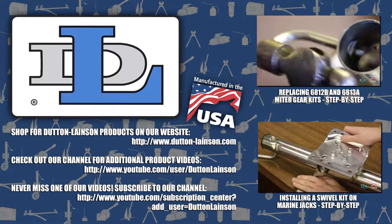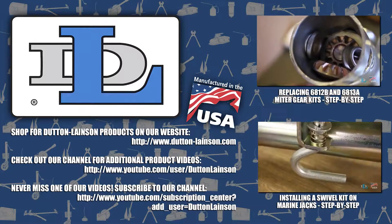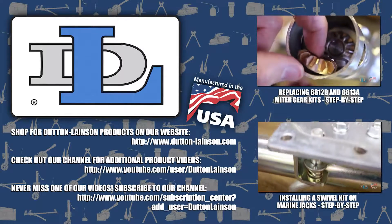Check out our YouTube channel to watch more informational videos like this one. Then let us know what product you'd like to see featured in the next DL Difference video.